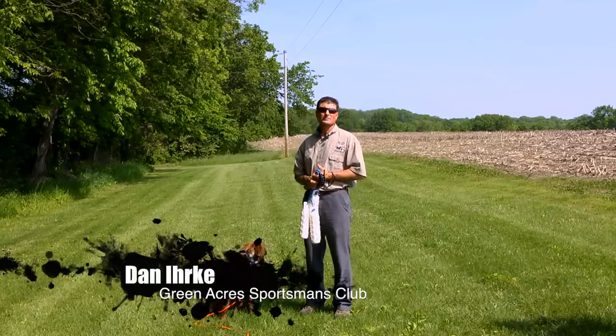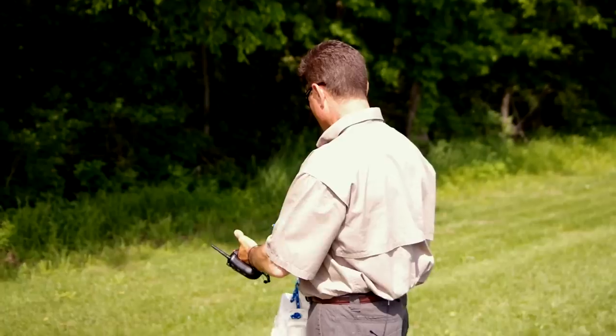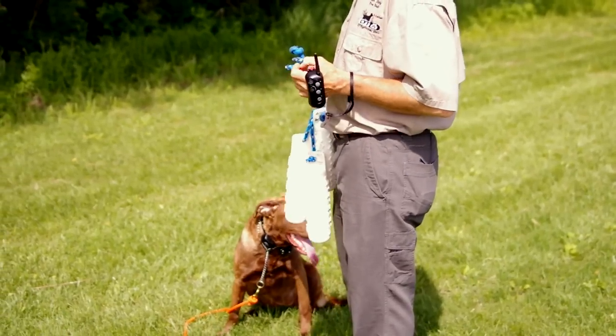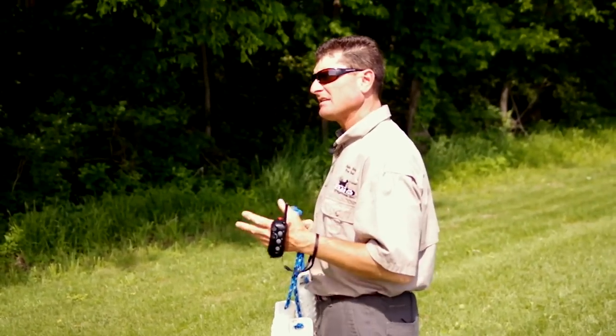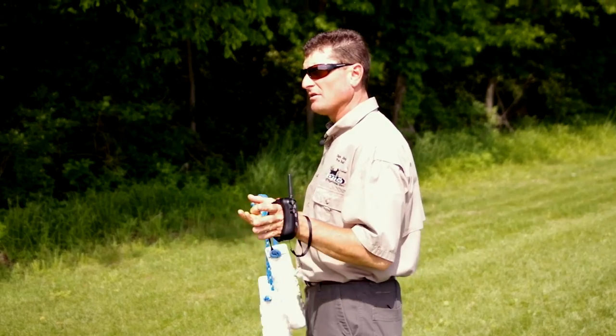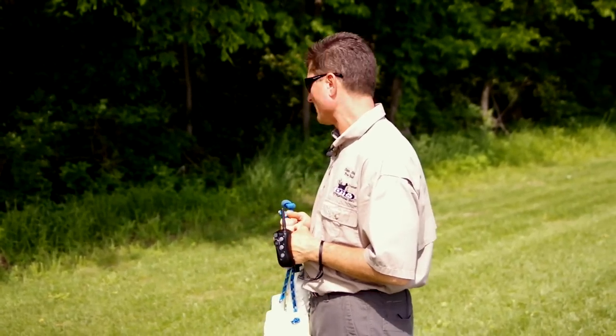Hello, I'm Dan from Greenacres Sportsman's Club and inventor of the Gun Dog Success Program. Here we are today with Snappy, a seven-month-old Chesapeake Bay Retriever, to show you how we begin to teach hand signals to our dog while using the WRAP 1400 E-collar from DT Systems dog training equipment.